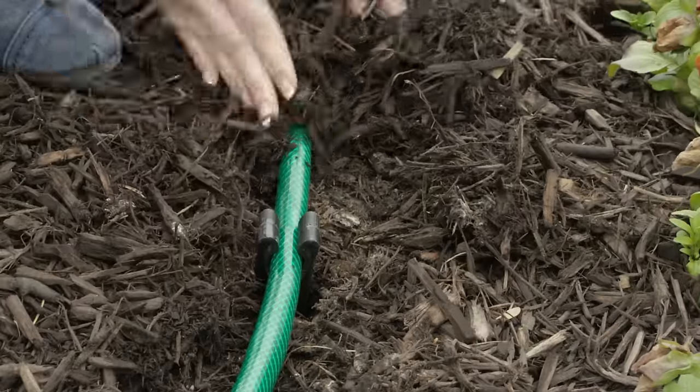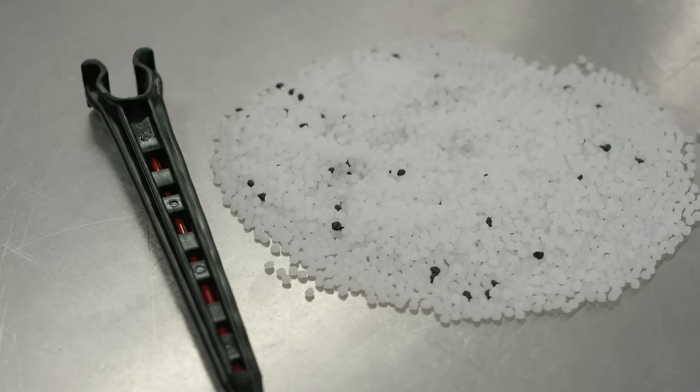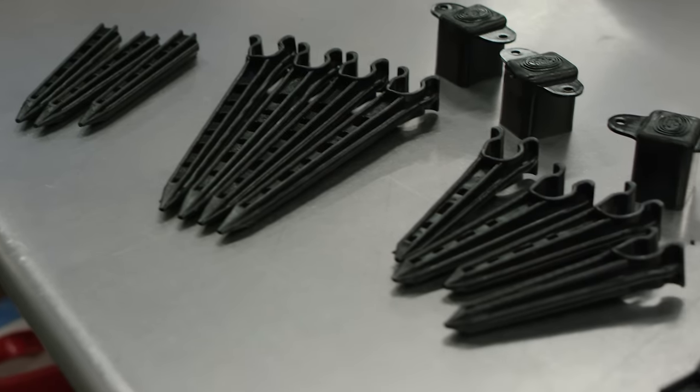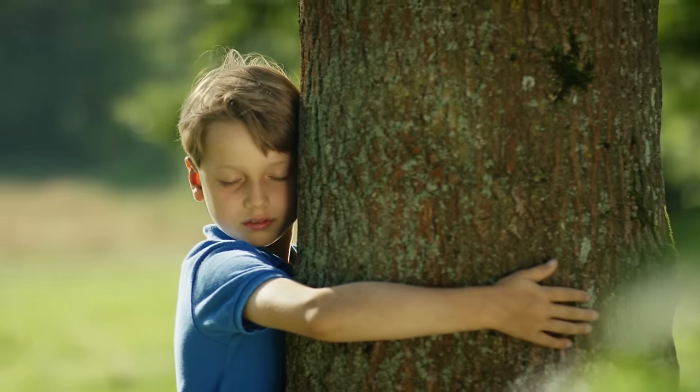But first things first, we need your support, because putting a unique needle inside a unique tube inside a unique piece of plastic requires a tool that's well, unique. So unique, we have to invent that too. In return for your support, you'll get the first Garden Thorns released to the public, a tree planted in your honor at the National Forest, and that oh-so-good feeling of helping someone out. And seriously, if a tree doesn't make you feel good inside, what will?